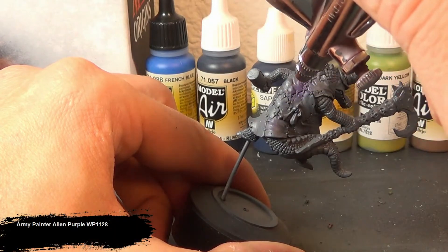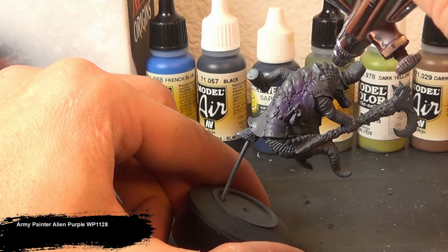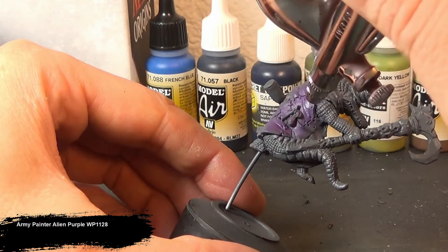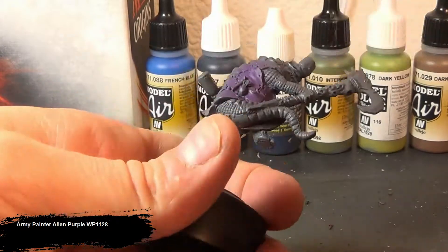Hello and welcome to today's video. For this figure I was inspired by a character from the cartoon Boondocks and how I was painting Wrong Eye. So let me introduce you to a character named One Eye.